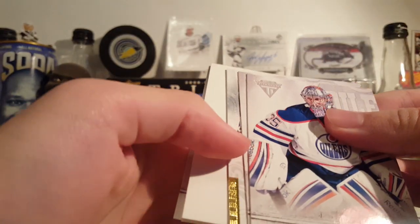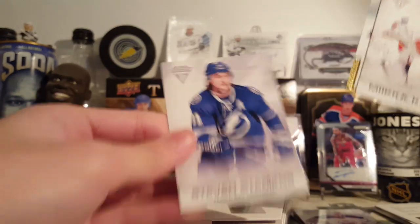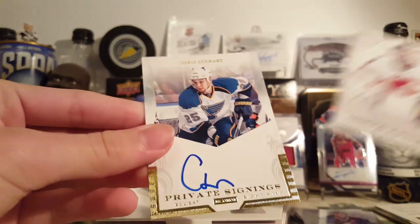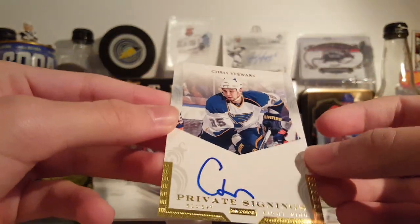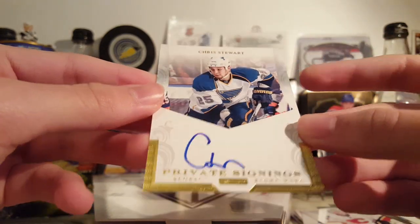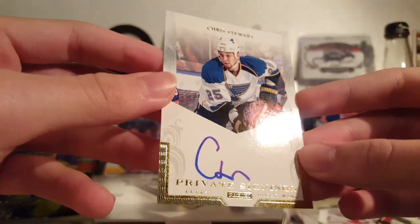Last pack — it is another decoy. We got a private signings. Bully, Kiprasov, Stamkos, and Chris Stewart. There's the reveal — Chris Stewart autograph. It's a pretty bad autograph, but at least it's on card. These cards do look nice in person though. I didn't own one of these when they came out — this is my first time looking at one in person. These are nice looking cards.